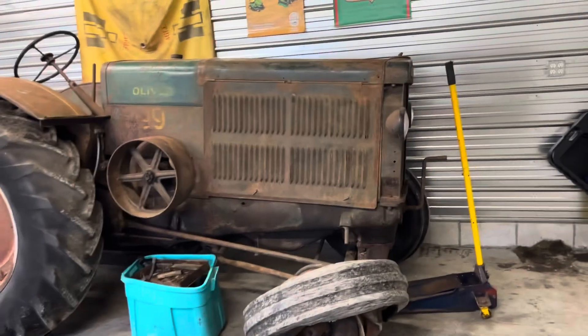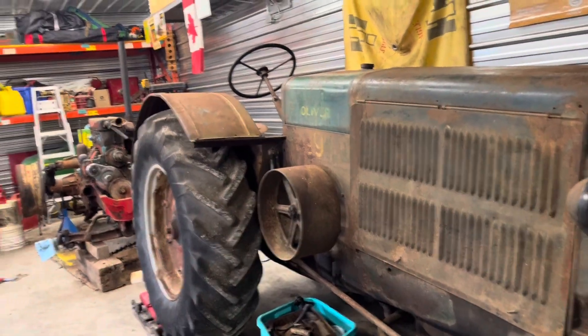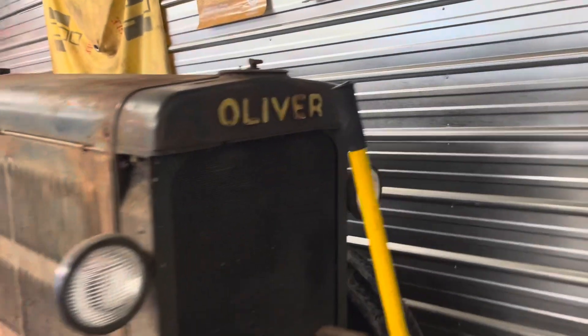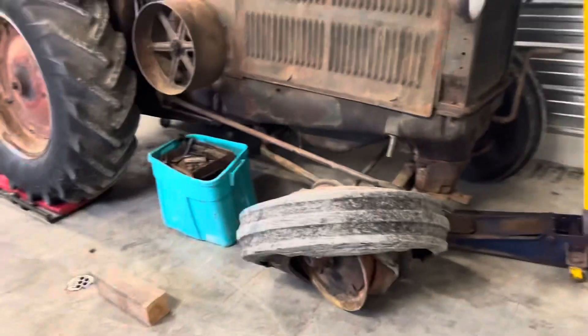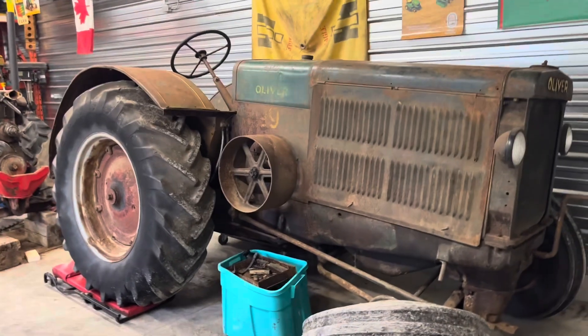Here it is — I think it's a 1939 or 1940 model, one of the earlier ones. It does have the 30-inch centers on it. It does have all the tin work; this side screen is not too bad of shape, this one's a little bit bent up. Of course you've got a flat tire — I mean, you can't buy a tractor with inflated tires on it, what's the fun in that, right?